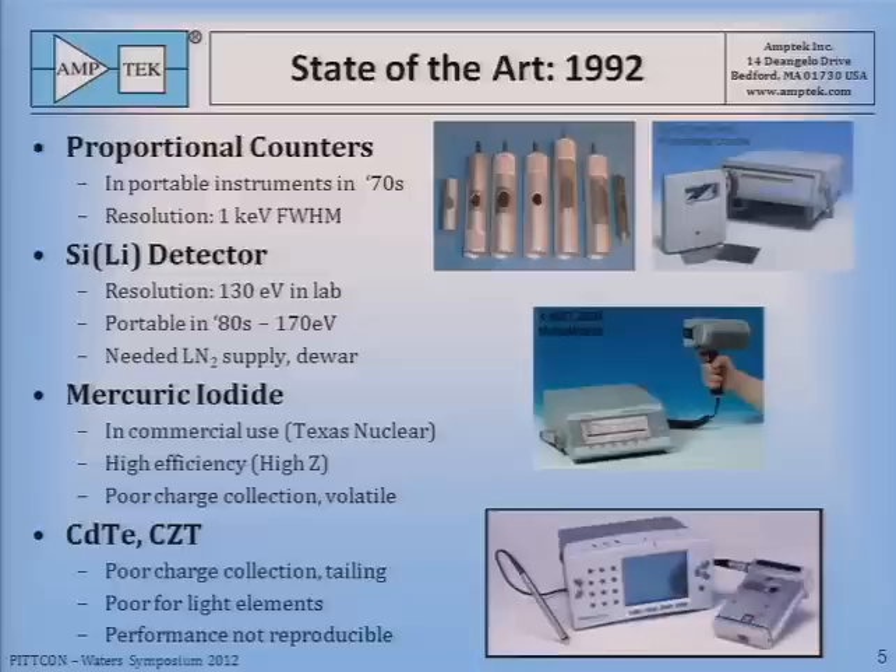The spectroscopic detector of choice at that time was the lithium-drifted silicon detector, called the SiLi detector. The resolution in portable devices developed in the 80s was 170 eV, which was quite good, but this device needed a liquid nitrogen cooling supply, meaning it needed a dewar in the probe — really not suitable for a handheld. Mercuric iodide looked promising and was in commercial use by Texas Nuclear. It has the advantage of being a very high-efficiency material because it's high-Z, but it has poor charge collection characteristics and is a volatile compound that would tend to disappear. The reliability problems caused it to be abandoned later in favor of pin diodes.